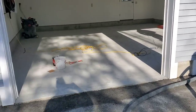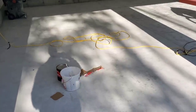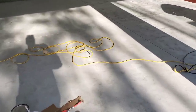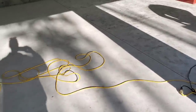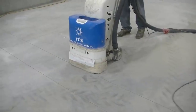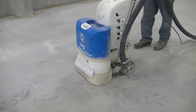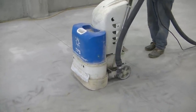We've got an epoxy flake garage floor we're doing here today. We already got this all ground and cleaned off — there was a coating on here previously so we got that ground off. Now we're just patching up some little defects and then we're going to get to putting the coating on.